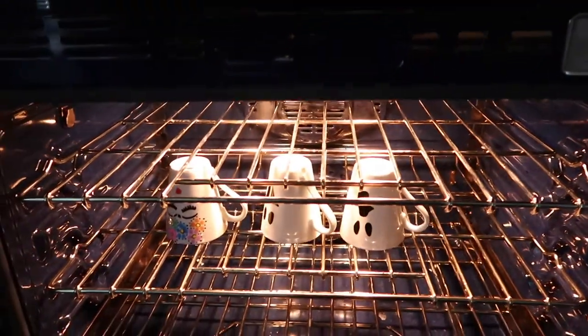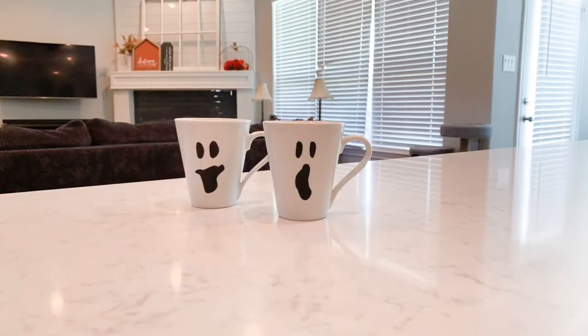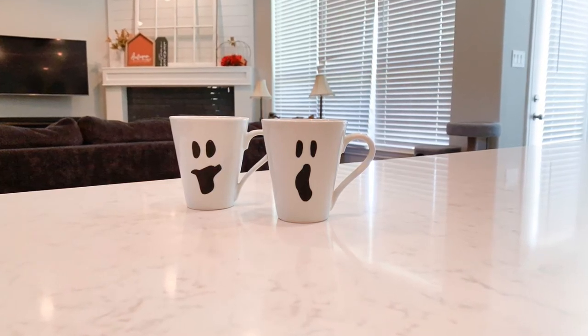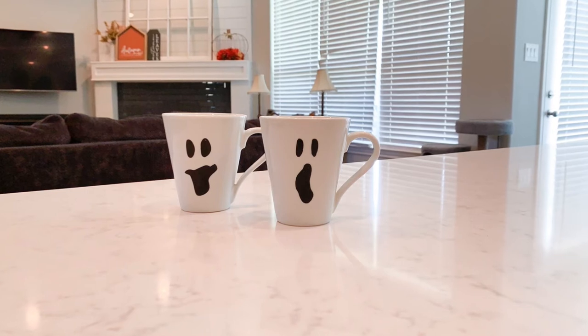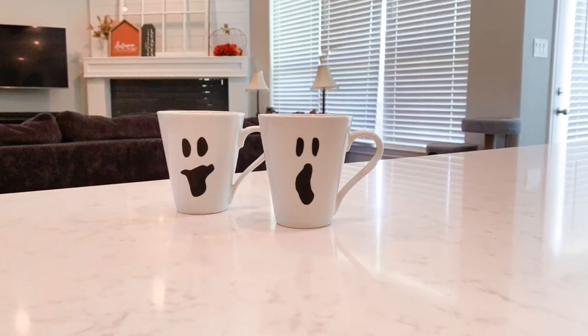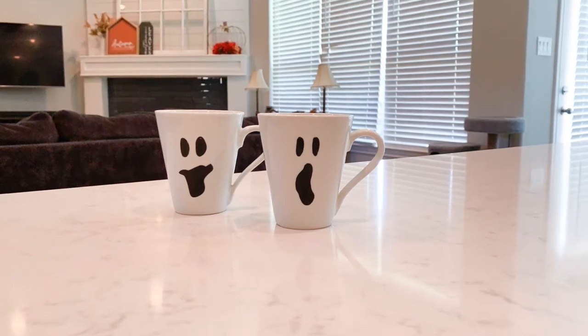You let the cups cool completely inside the oven, and here's how they turned out. I think they're super cute, but I haven't tested them for wearability or durability when washing, so I'll report back on that. These were basically free because I already had the cups, but you can buy them for a dollar each at Dollar Tree, so this project costs about two bucks.